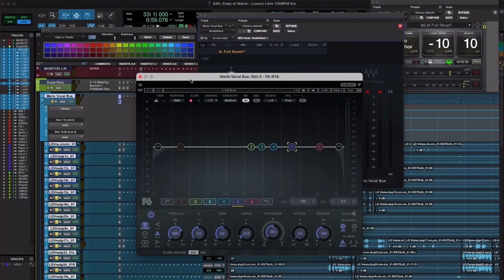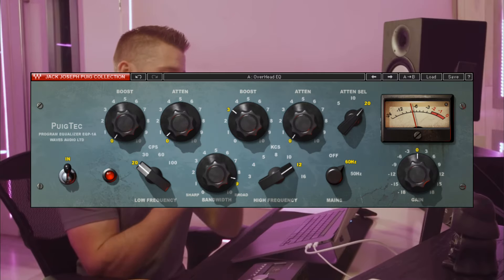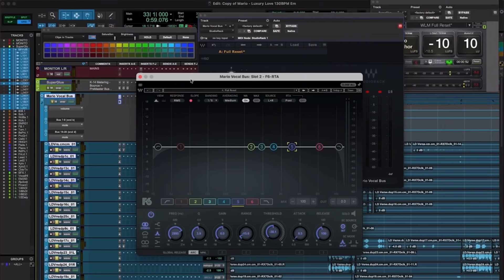For smooth controlled vocals, I love to use the Waves CLA-76, compressing 3 decibels with a 4:1 ratio, an attack at 3, and a release at 7. I follow up the compressor with the PuigTech EQP-1A, adding 4 to 5 decibels at 100Hz and removing everything on the high band above 5kHz. That chain lifts the lead vocal nicely out of the mix into the forefront.